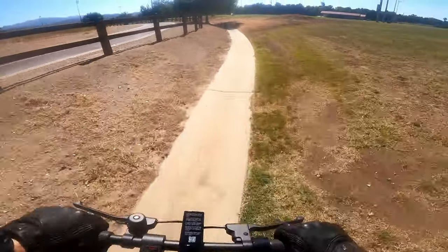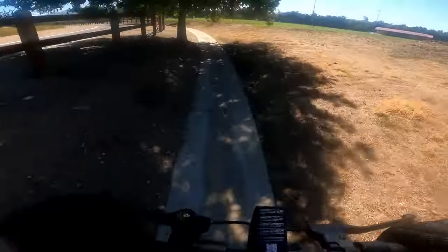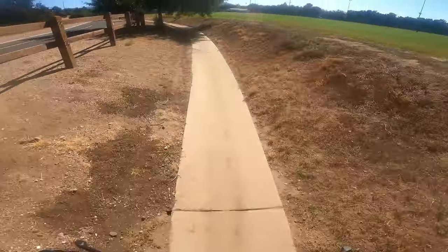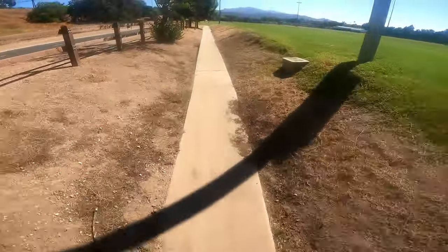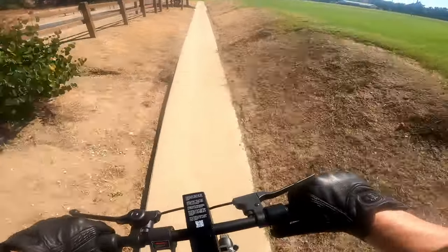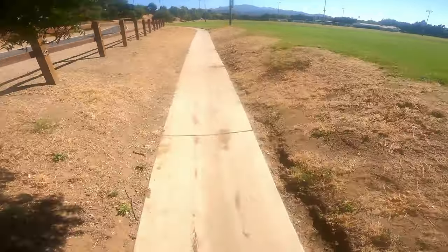It's very easy to lift the front up if you want to go over a bump or a curb. I needed to transition to the grass and lifted the front — nice and easy. Wow, thank god for the helmet. When you come back down you really feel the suspension working nicely.